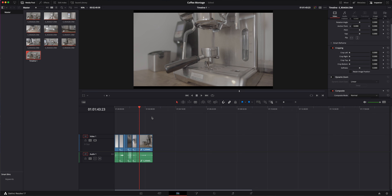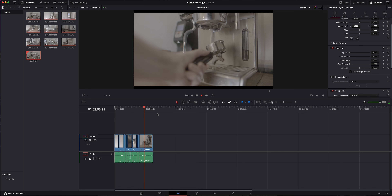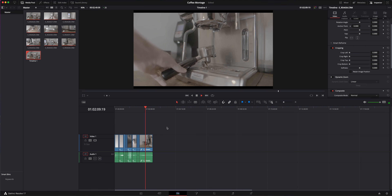So it kind of looks like this is going to play back for us, although I just hit spacebar and it didn't do anything. Here we're having a glitch and a problem — it seems to be playing back but it's flickering and saying media offline. That's an issue because the footage is just so massive.